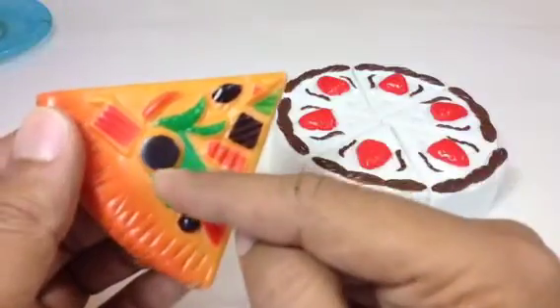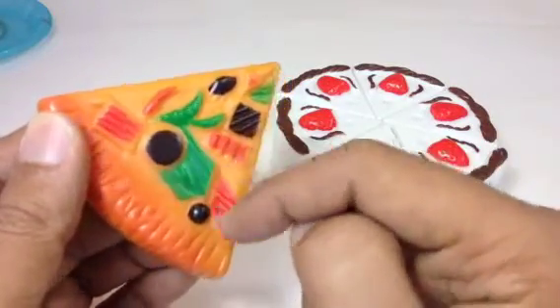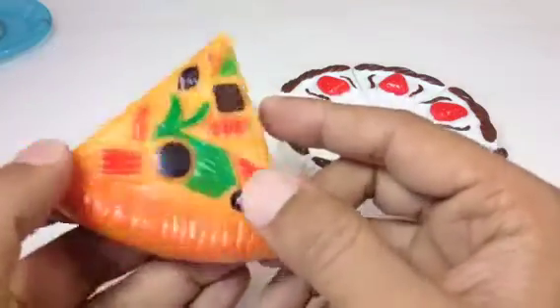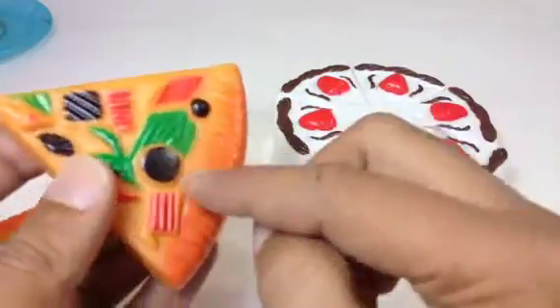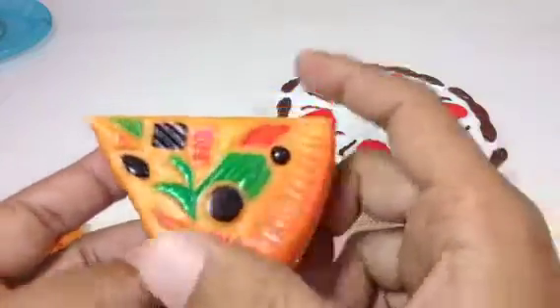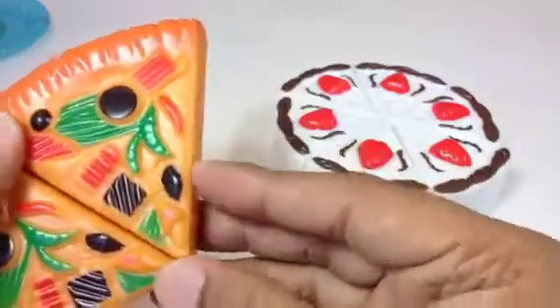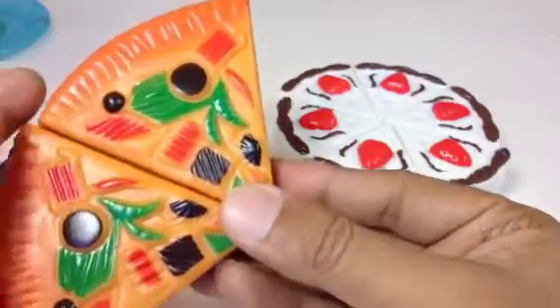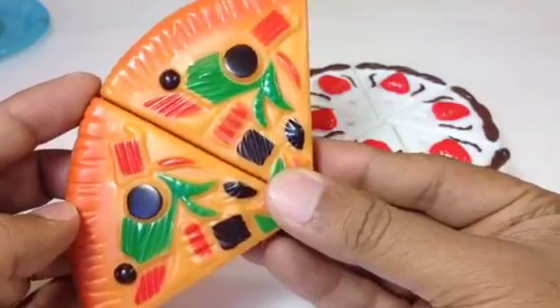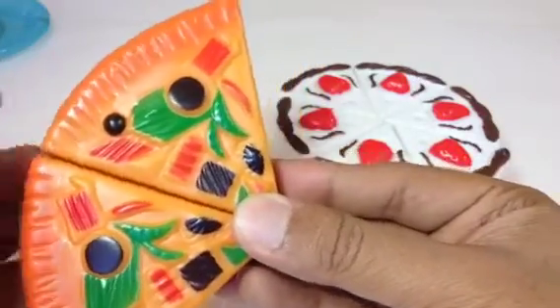Here you can see — this is bell pepper, I believe. Here you can see which one is what: this is black olive, these three. And here you can see tomato. I have a couple of them. If you know which one is what, leave a comment! And what is your favorite pizza topping?